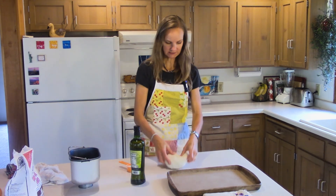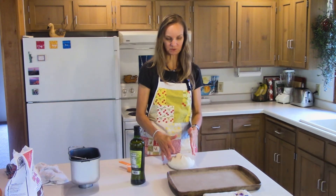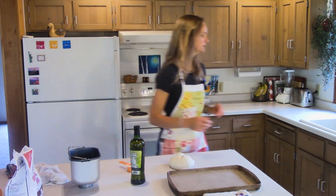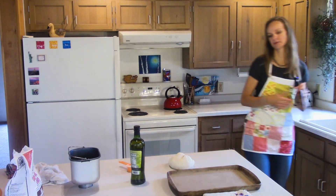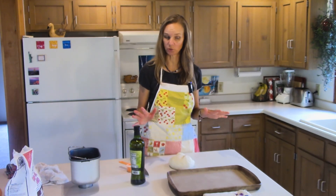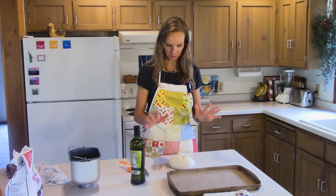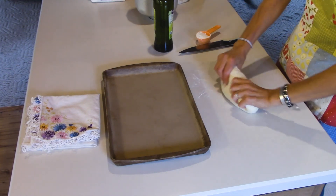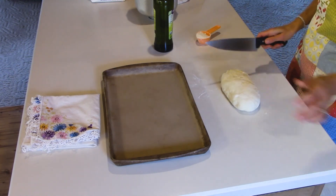You just take it out of your bread machine. If you don't have a bread machine, just make a basic yeast dough for white bread. You could add wheat flour or whatever you prefer. I just like a plain white dough when I'm making bread bowls for soup. Now you get most of the air out of it and then I'm going to cut it into six equal parts.